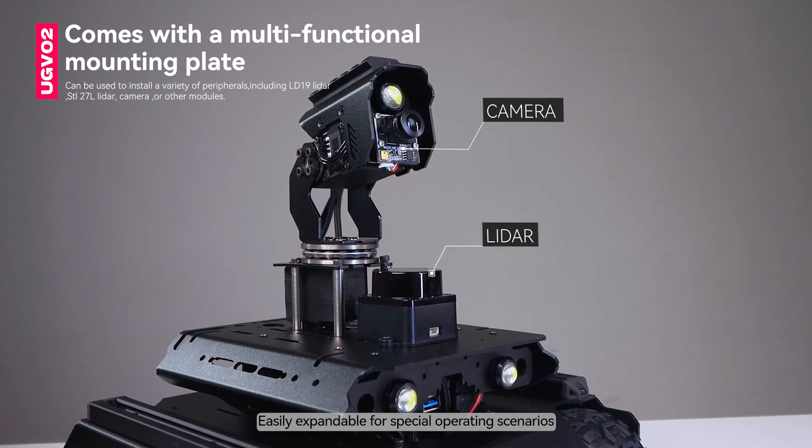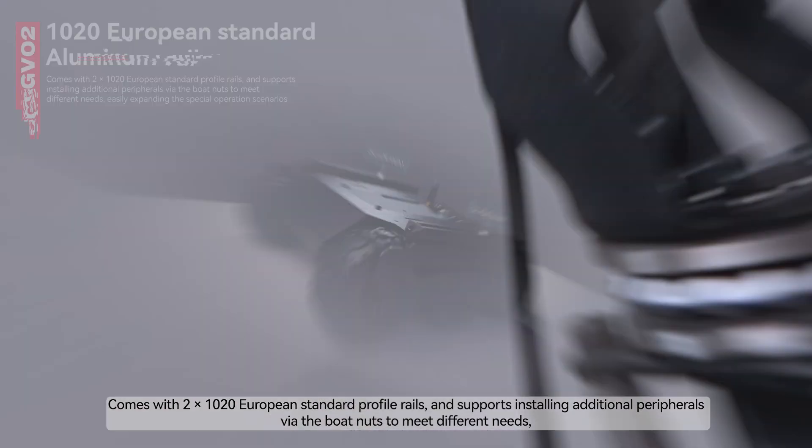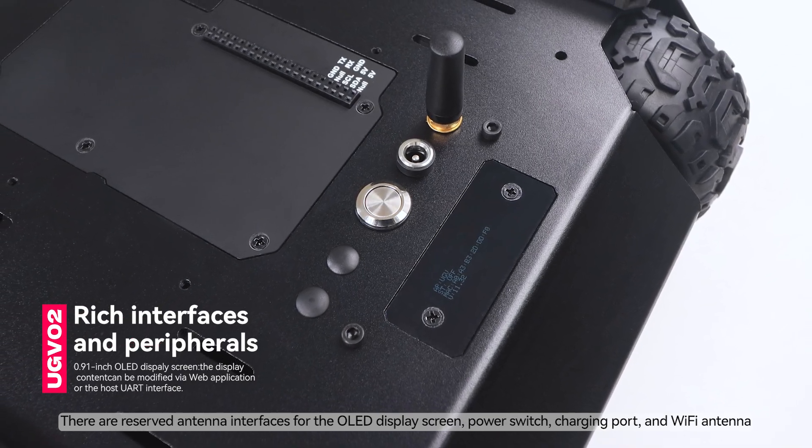Easily expandable for special operating scenarios. Comes with two 1020 European standard profile rails and supports installing additional peripherals via boat nuts to meet different needs, easily expanding the special operation scenarios.